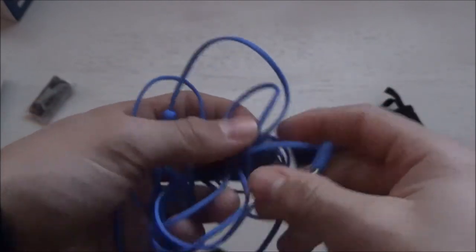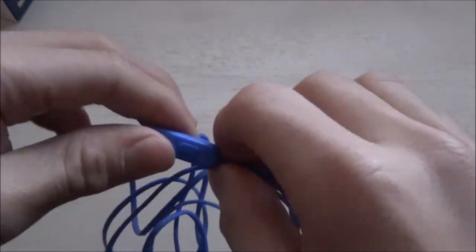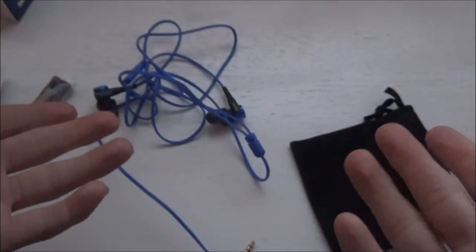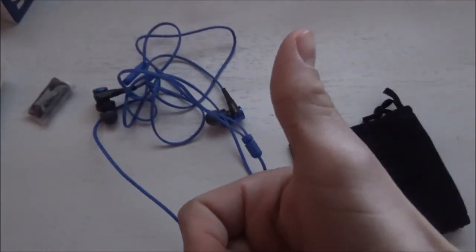I bought them on Amazon — they actually retail for about 40 bucks, so not that expensive. As you can see, you have the right and the left, and there's a little pause button on the cable.